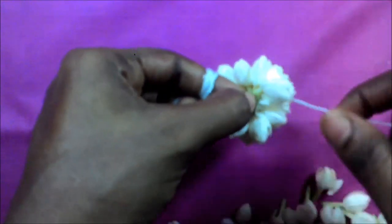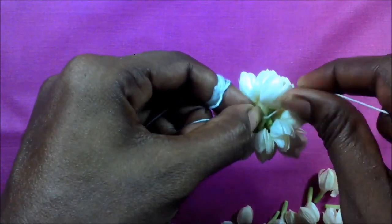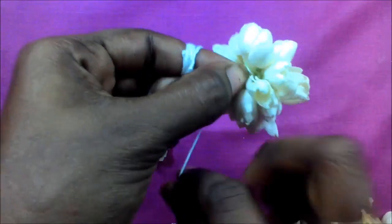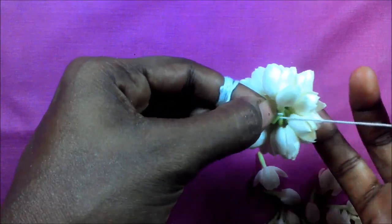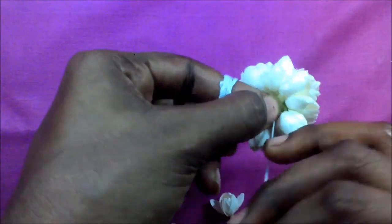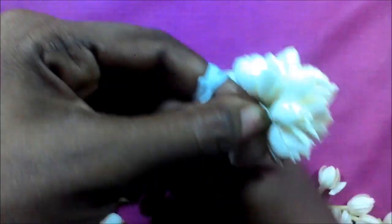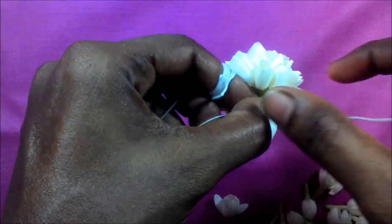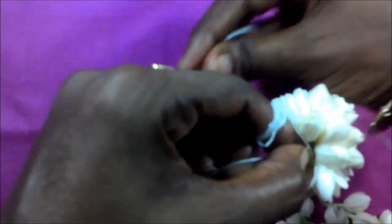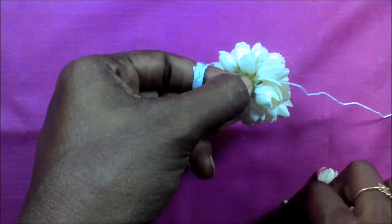This is a very easy method. If you use rose petals, you can use rose petals. This is a very easy method.